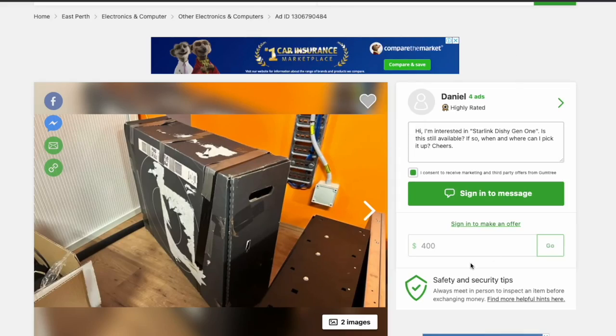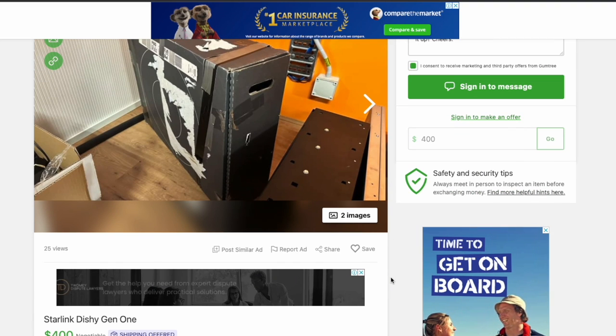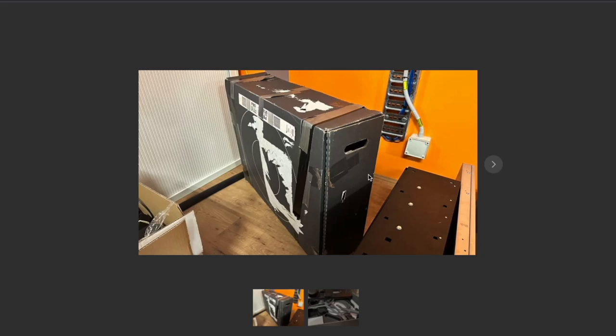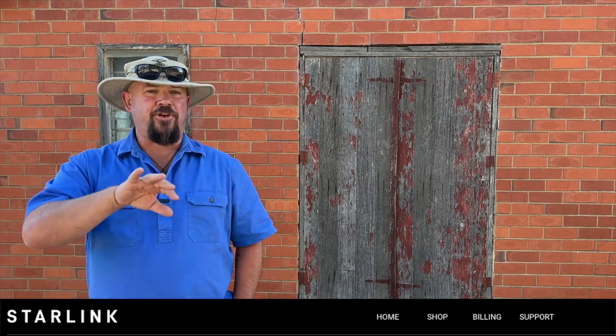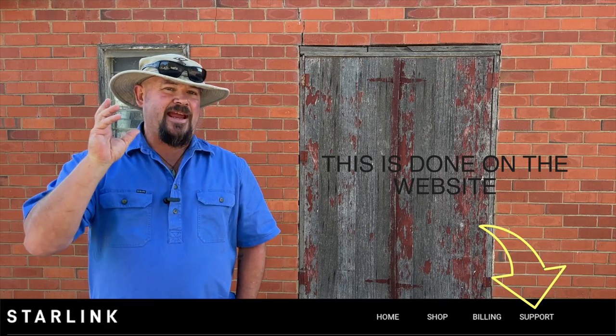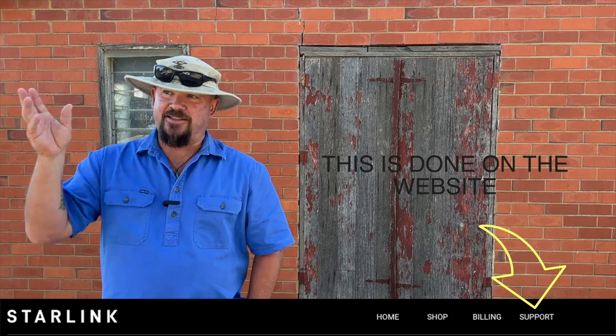You can probably save some money by getting it secondhand. You see the hardware and satellite dishes listed often enough on Gumtree and Facebook Marketplace. They're going to generally be older generations of the dishes and don't perform nearly as well as the new ones, but if you do get a secondhand one make sure the person you're buying from transfers ownership to you so your payment methods are updated and Starlink knows that it's you at that address.